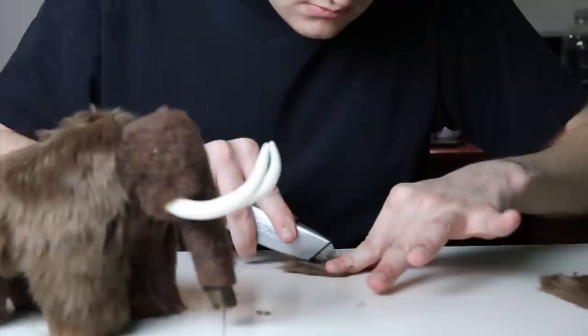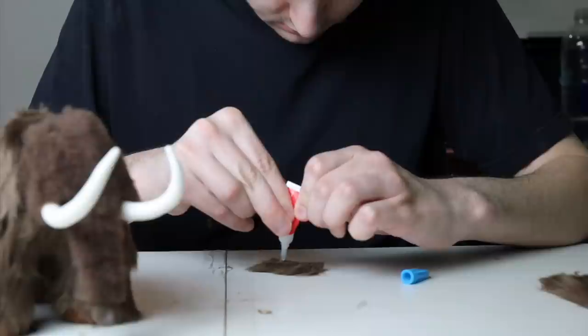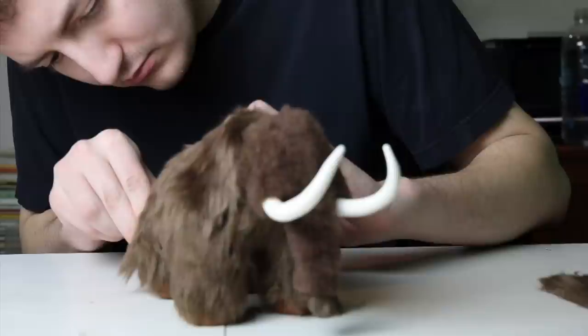Once the whole animal is covered head to toe with hair, smooth it out so it looks more natural. Then you're going to make and attach the tail by cutting out a little rectangular piece of artificial fur, applying super glue along one edge, and folding it lengthwise so it looks like a tail, then attaching it with the super glue.